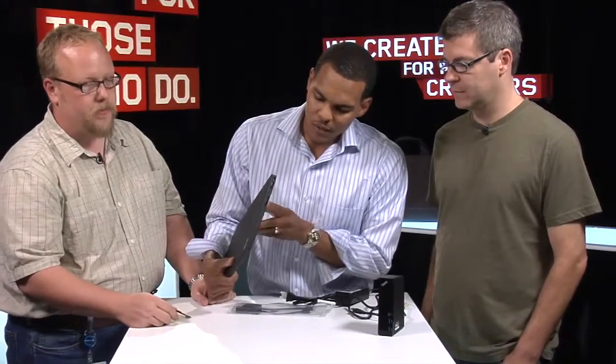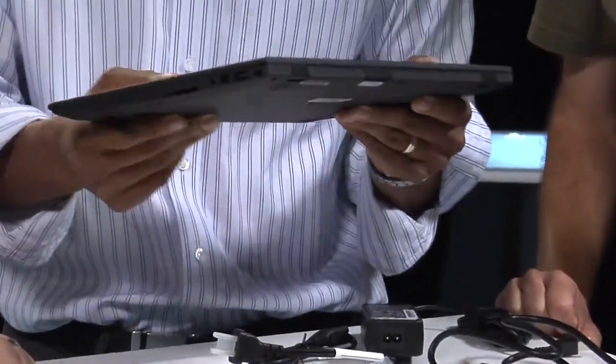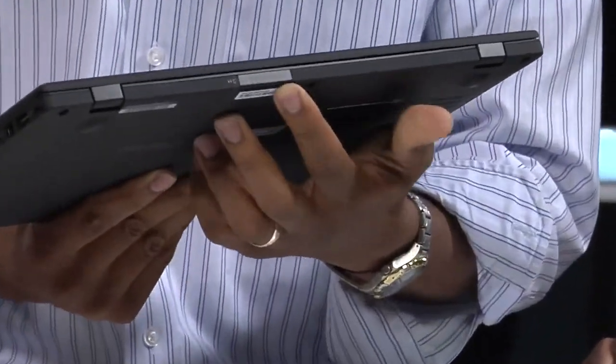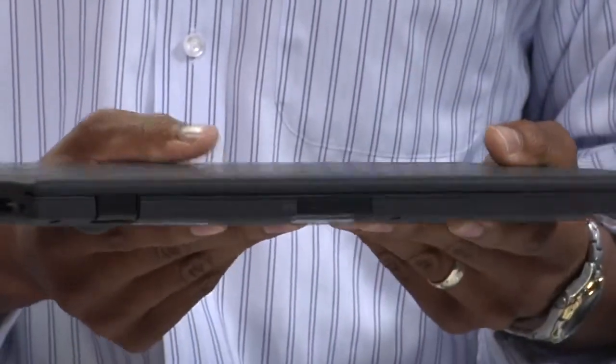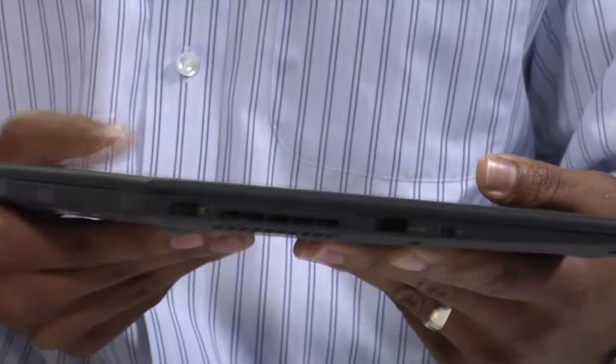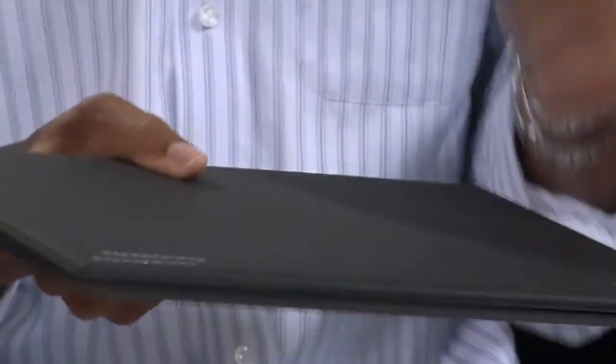On this side, we've got an SD card reader and mini DisplayPort, your combo audio and your USB 3 port. We try to keep it slim with very essential ports. On the back, you've got your SIM card reader — this door opens up so you can put your 3G SIM card in there. And on the next side, we've got a USB 2.0 powered always-on port and your wireless switch — very simple but essential ports on your Ultrabook.